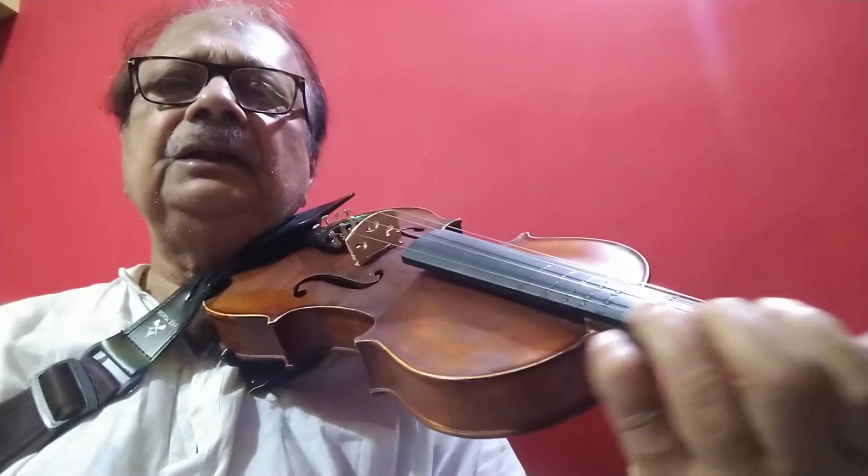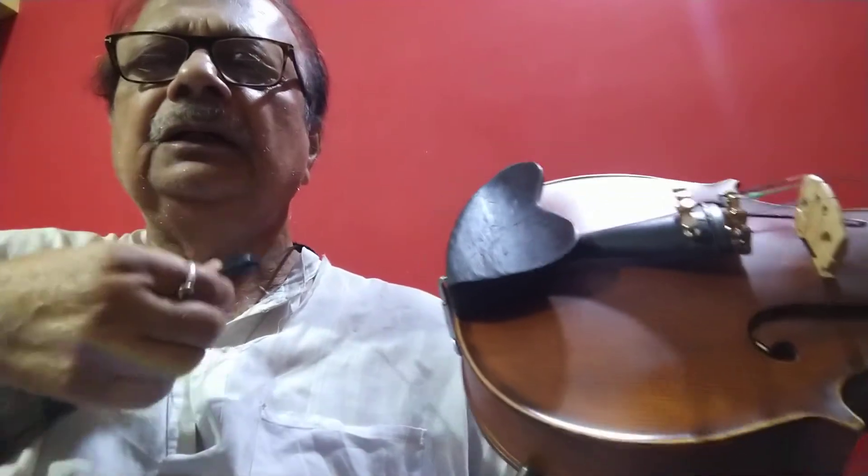This is how I played. Simply take it out from here — it is taken out. See, it is just out from the strap and you put the violin down.